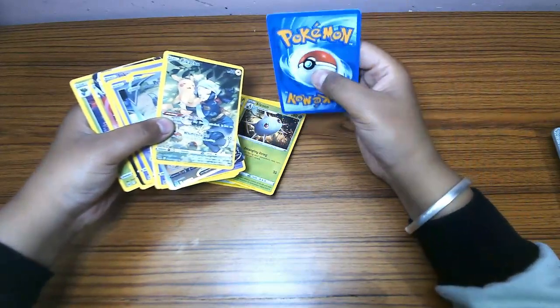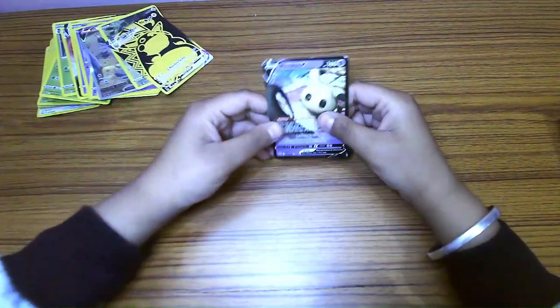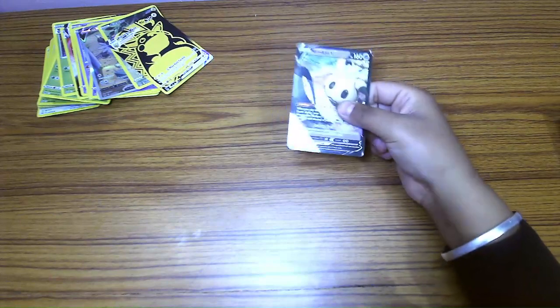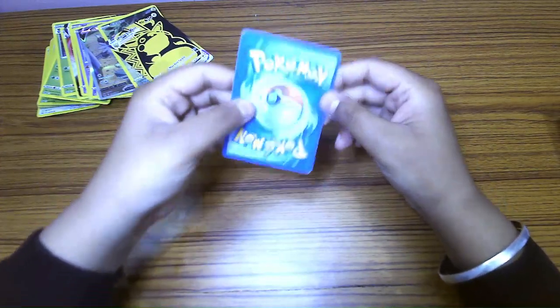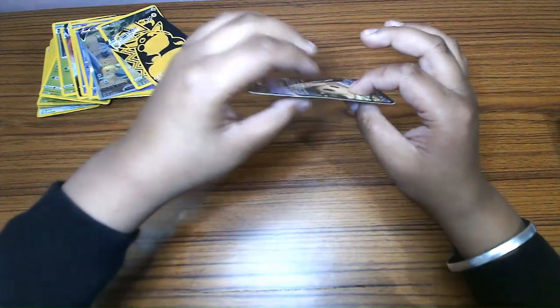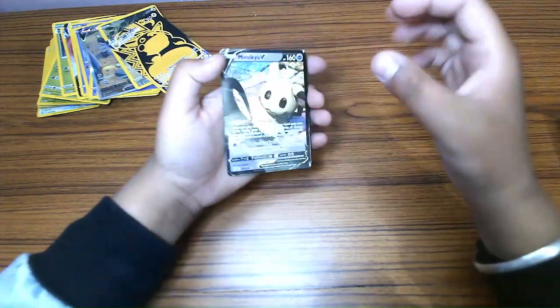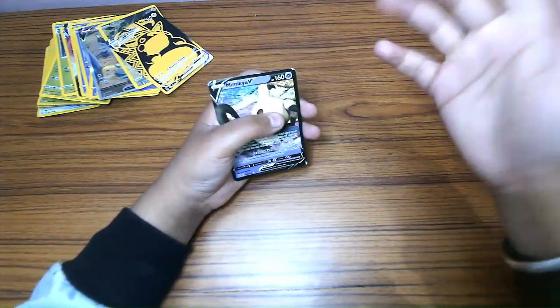Fake Pokémon cards just feel really bad and everything is just cardboard — you can bend it all. On the side it's just brown, and it's basically like you print on both sides of a thin piece of cardboard.